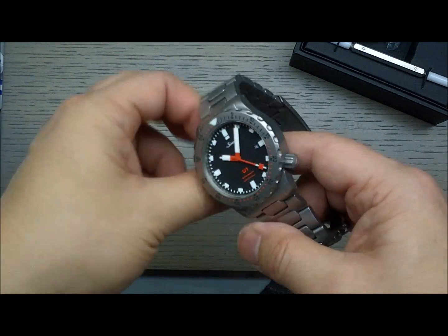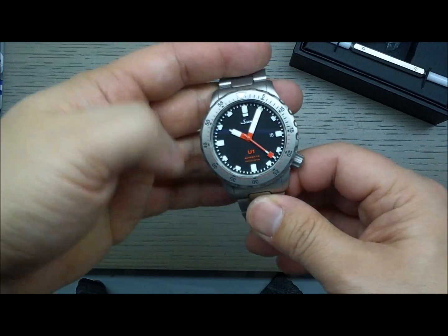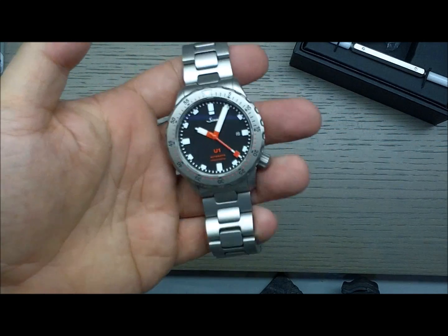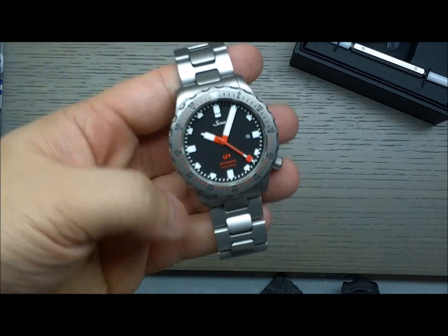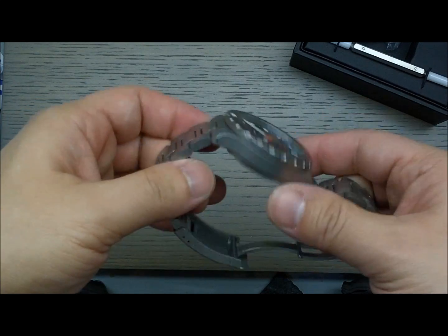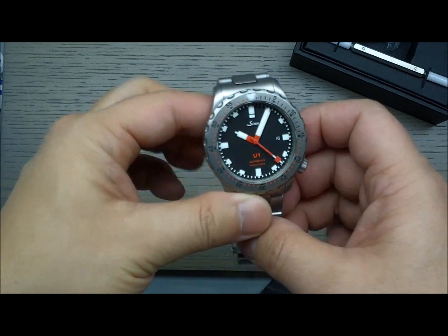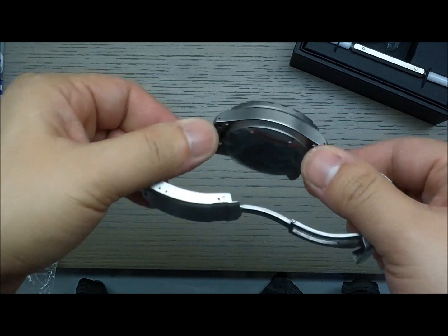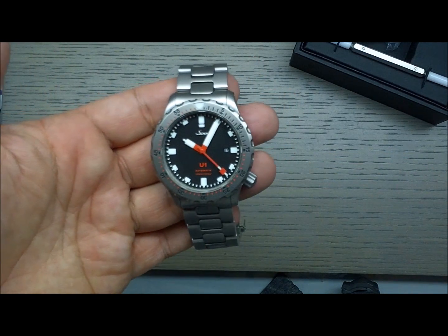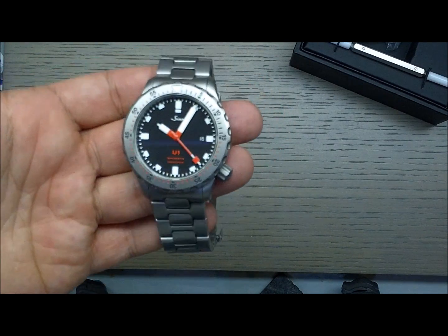Even Rolex, who are sort of the kings of using marketing language, still specify what kind of steel they use in their watches. They don't try to give it some Apple-style name like 'retina steel' or something like that. But Sinn chose to use 'Submarine Steel' as their name for the steel used in the U-watches, which I'm not the biggest fan of — but it's okay, I like Sinn.